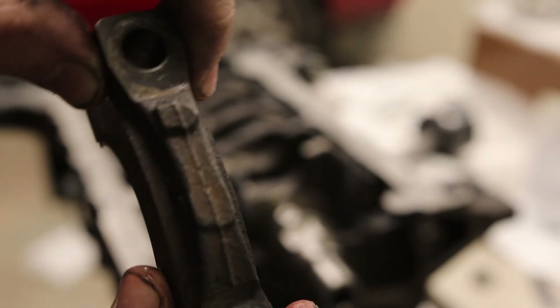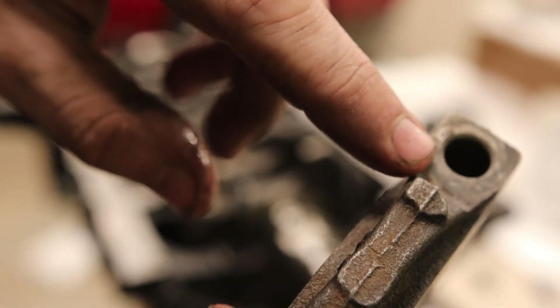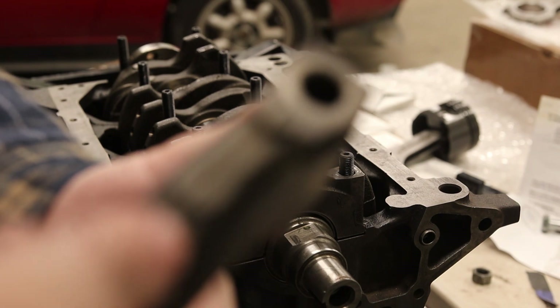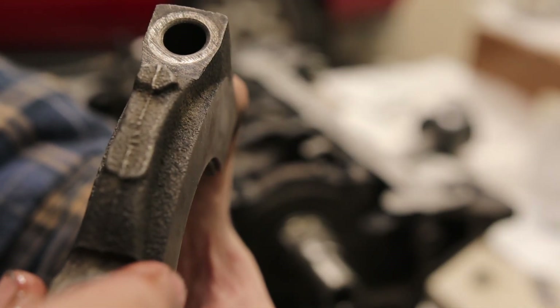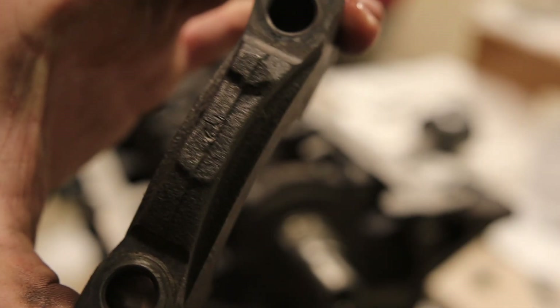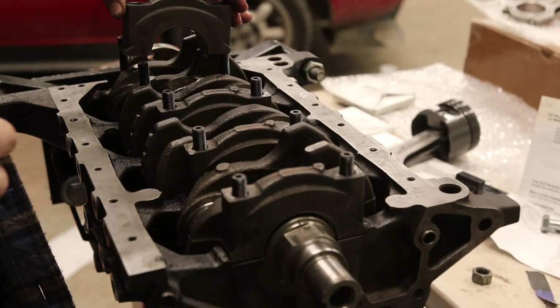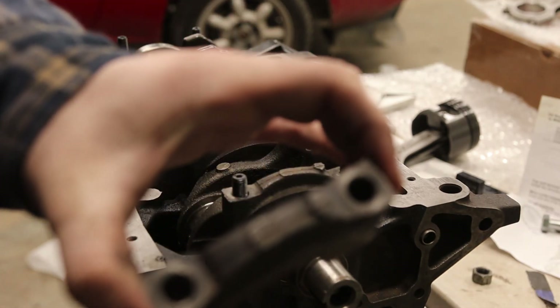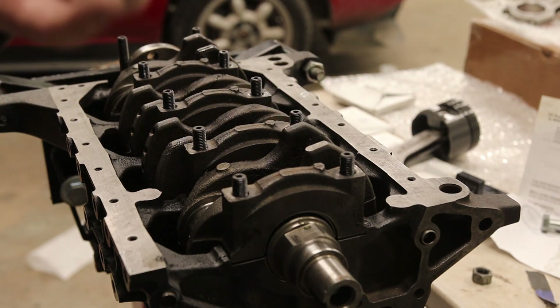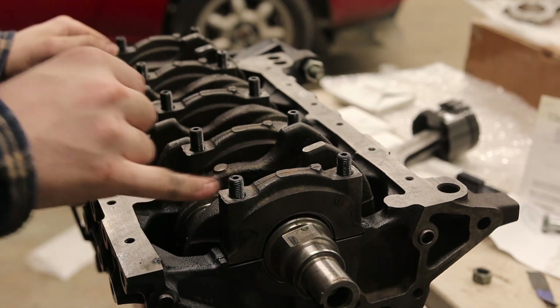Now for the main caps. You can see number one right there — it's just one line — and this points towards the front of the engine. Number two points towards the front as well. Number three is a bit easier to see. Number four goes on the one with the thrust washers. Then the last one — I thought I might have mixed up two and five, but checking it: yeah, this is definitely two, so I got them right. Take the back of a mallet or a stick and bang them down into place.